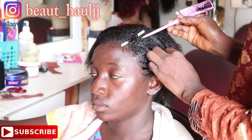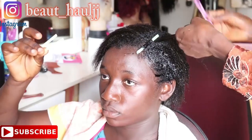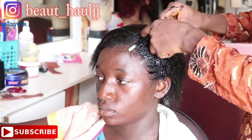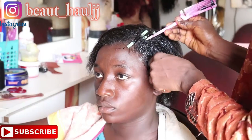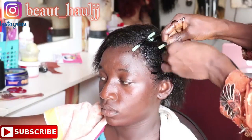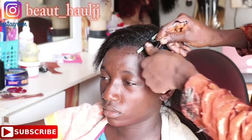We washed her hair with shampoo and conditioner. Her hair is not fully relaxed because she has a lot of undergrowth. Due to the hot weather, she decided to do this style so she can be a little bit free from heat. The weather in naija right now is really really hot, and you hardly see people wearing long or full hairstyles.